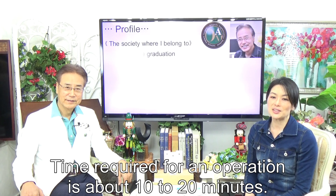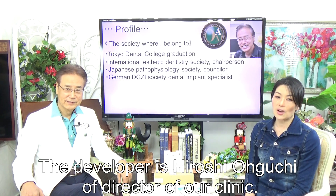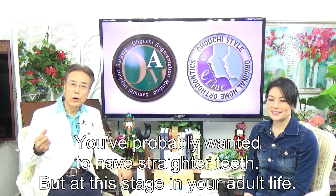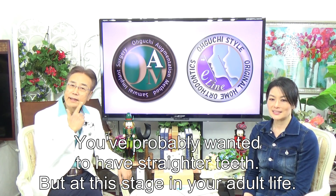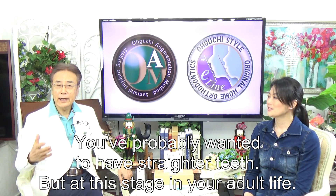Time required for an operation is about 10 to 20 minutes. The developer is Hiroshi Oguchi, director of our clinic. You probably wanted to have straight teeth at this stage in your adult life.